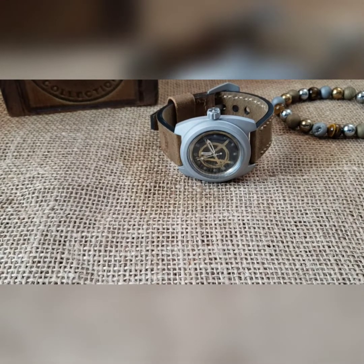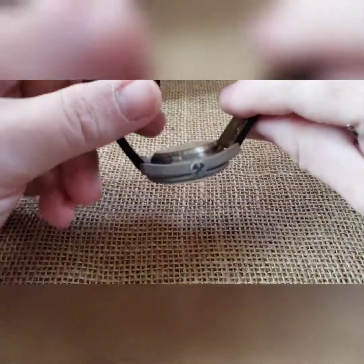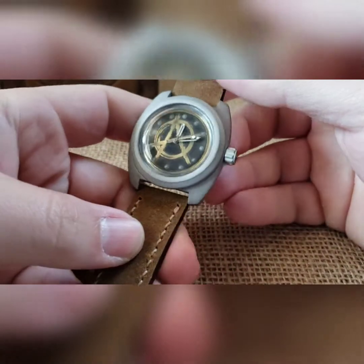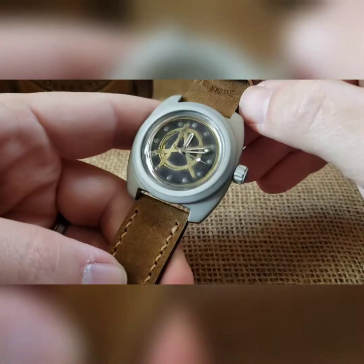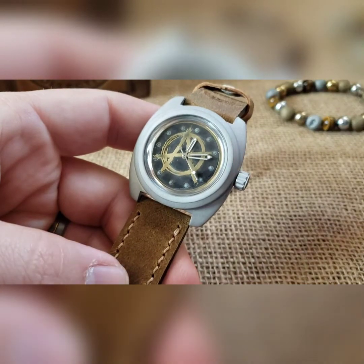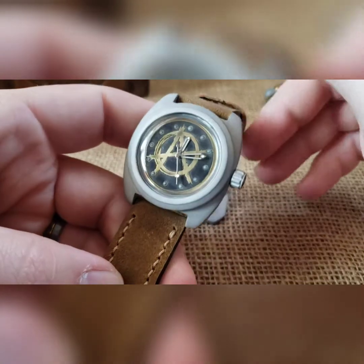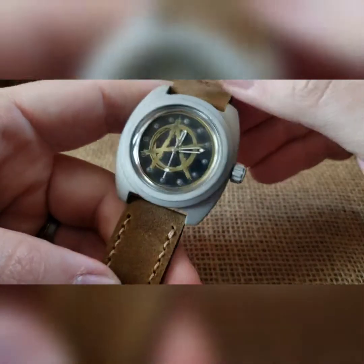Got another one to show you — this is for my buddy Brian, he wanted an anarchy build. This is the first dial that we've done in a watch from my engraver. We did a brass one, and the black distressed background is from the laser doing multiple passes in different directions to make it look distressed.